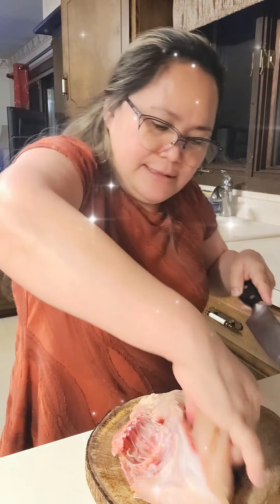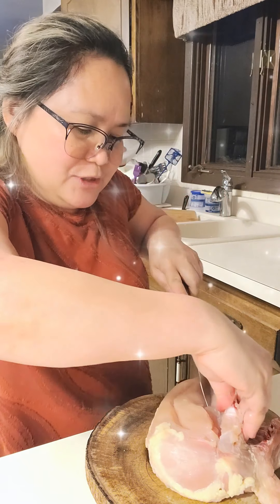Hi guys, welcome to my channel! Tonight I'm going to make lemon chicken with butter lemon sauce. I have my chicken breast with bone in — I love chicken breast with bone because I'll be using the bone for making soup. I'll get the meaty part and save the bone for chicken soup.